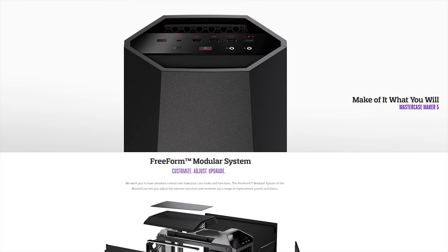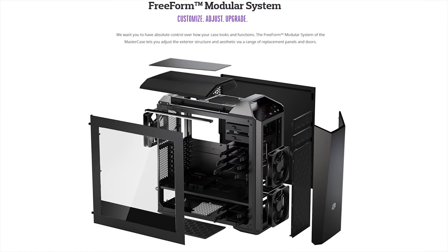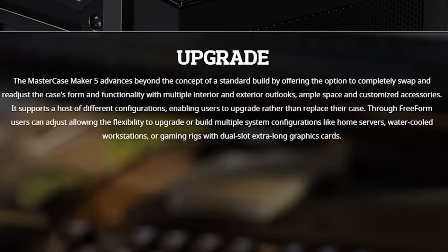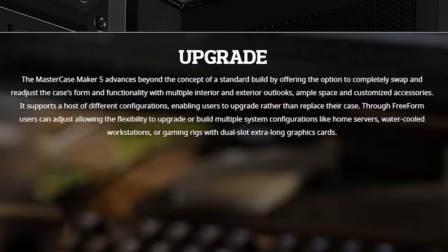Cooler Master's MasterCase Maker 5 features their free-form modular system allowing you to customize, adjust, and upgrade. Make it yours at the link in the video description.